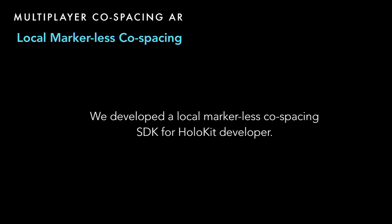We think local marker-less co-spacing is very important and will enable developers a lot of creative ideas — not just with markers — because marker-less is easier for consumers to access. So we developed a local marker-less co-spacing SDK for HoloKit developers. One application is enabling a multiplayer fighting game, because the system knows where your friends are, and you can just fight like that.